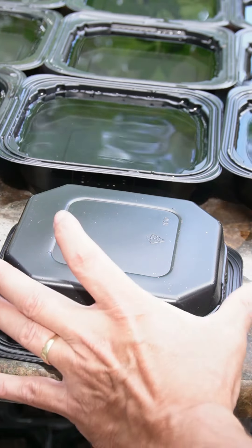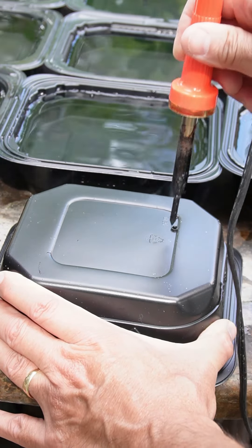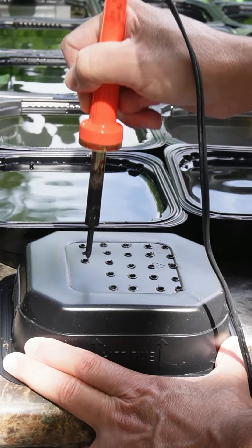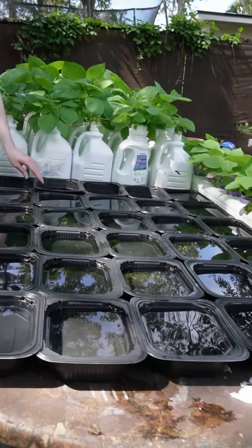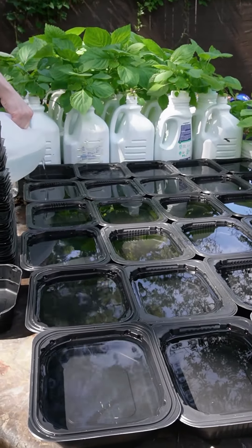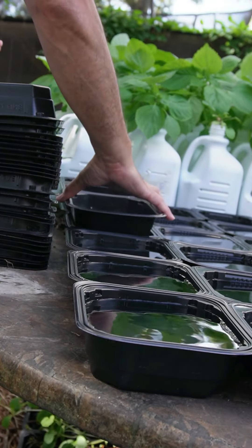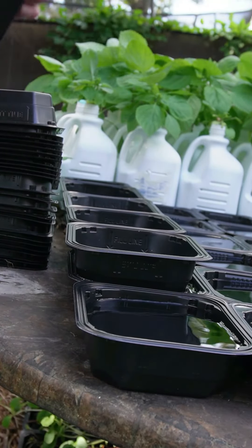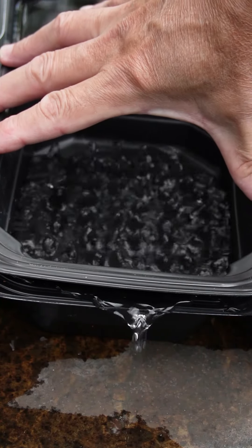I use these trays that my ramen came in, just because I have a bunch of them and I don't like tossing stuff in the recycling bin. I punch some holes in here with a soldering iron — you can use a drill or whatever you have. I double-stack them: the bottom layer gets some clear water, nothing fancy, no nutrients, just straight out of the hose. You can use whatever kind of water you want — reverse osmosis, whatever.